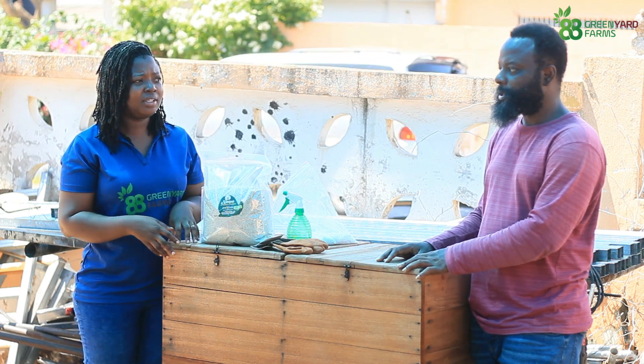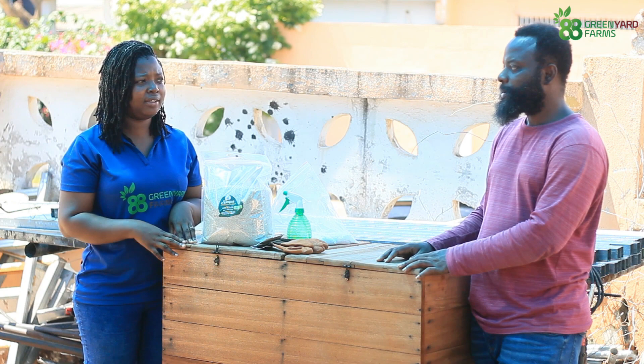Then I might as well get a greenhouse instead of doing 40 structures again. Exactly.